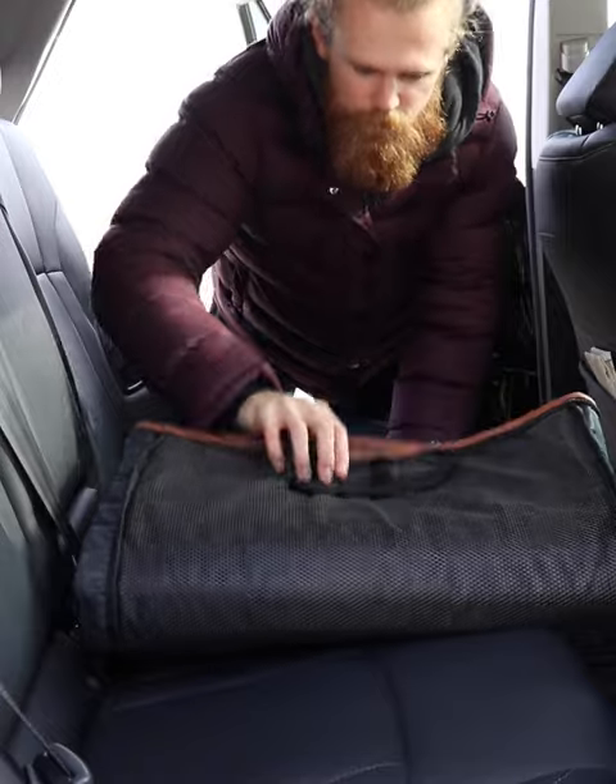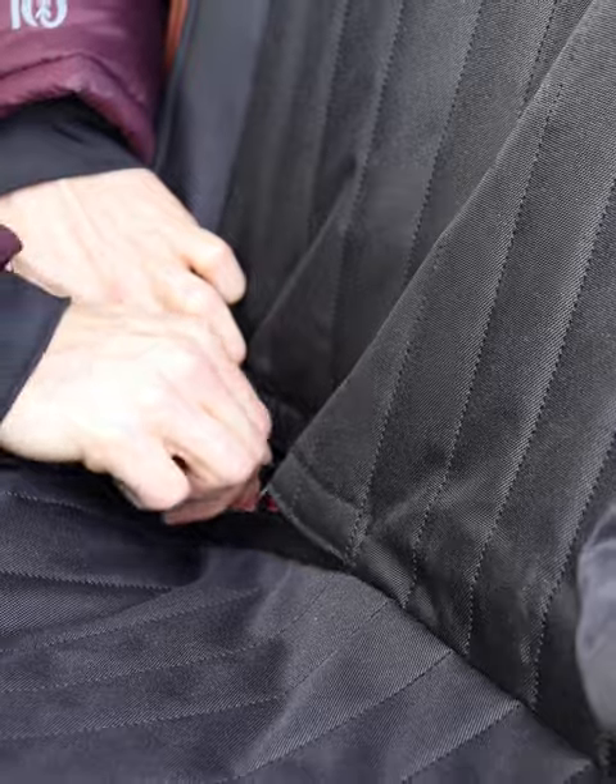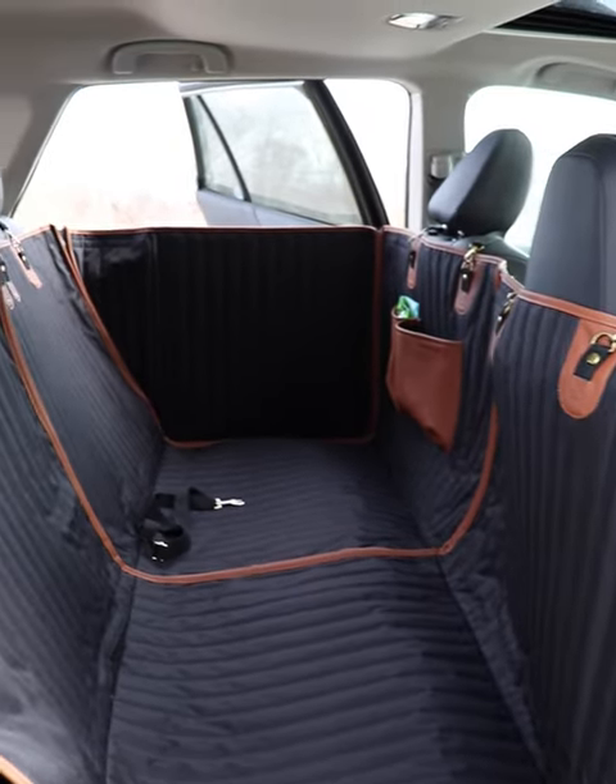Installation was super easy. Just unfold the entire Travel Buddy Mark II, clip the straps to the back of the seat, bring the seatbelt through, and zip up the extra sturdy walls. It only takes one minute to fully install.